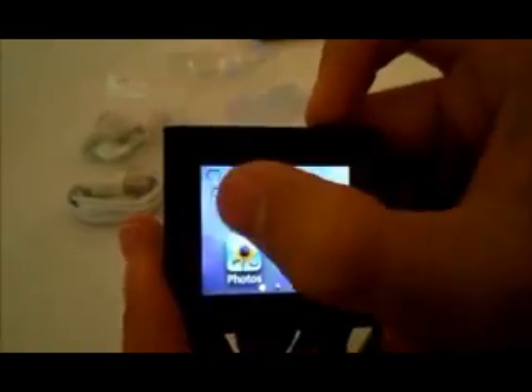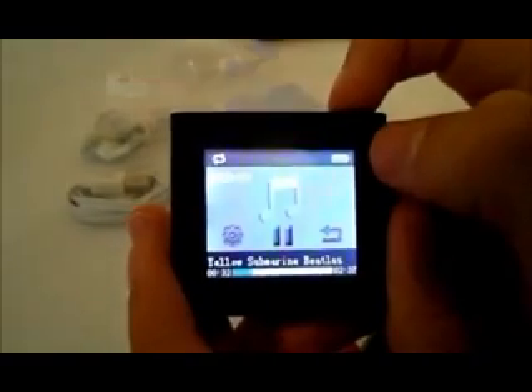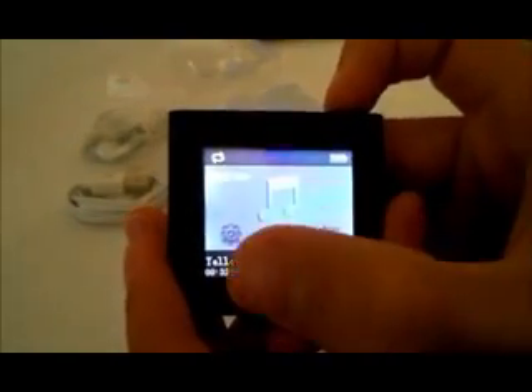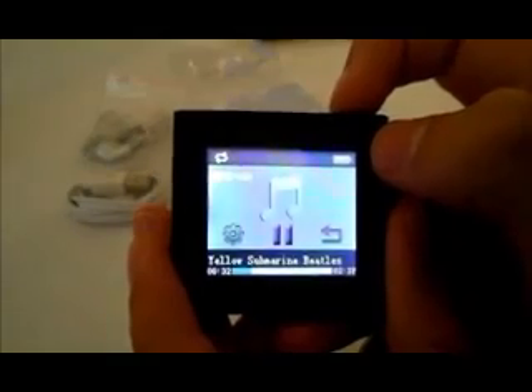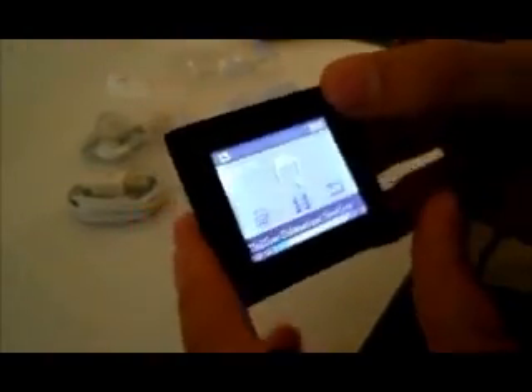Alright, let's take a look at the music application. The music application is pretty easy to use. You simply swipe your finger to the right to go to the next song, swipe your finger to the left to go to the previous song, and press the pause button to play. Let me go ahead and give you a sample and show you the great music quality that this product has.